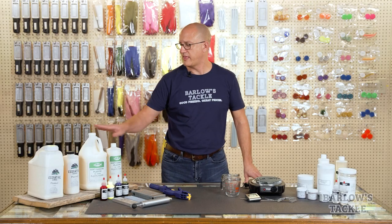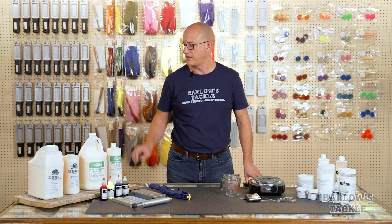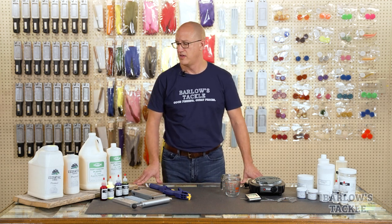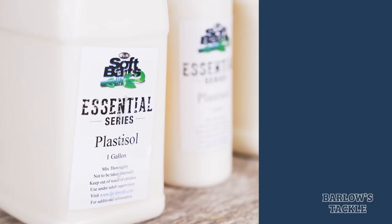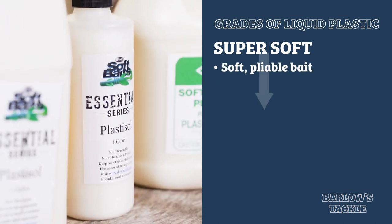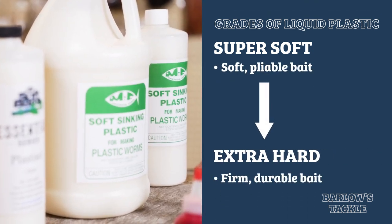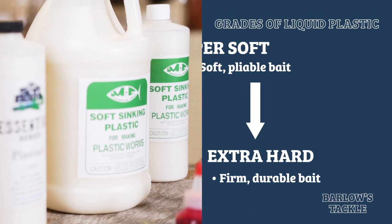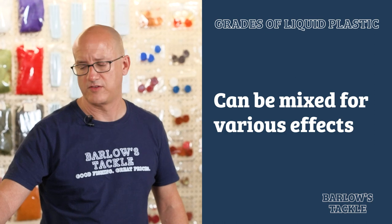Once you have your mold, you need your plastic. With all the liquid plastic we sell, and for most other companies, there are a few different grades. The main difference between these being the type of baits they pour. We offer everything from super soft liquid plastic, which makes a very pliable soft bait, to extra hard saltwater liquid plastic, which makes a much firmer, more durable bait. Generally, all liquid plastics can be blended and mixed to get different types of effects on your bait.